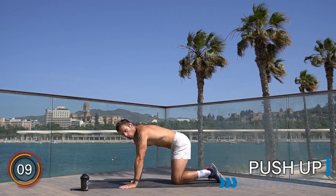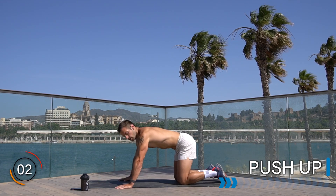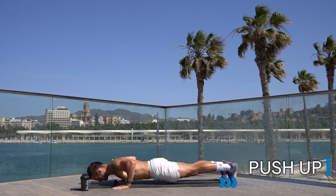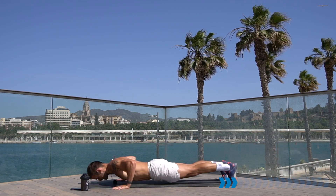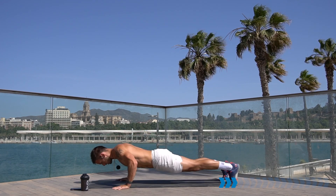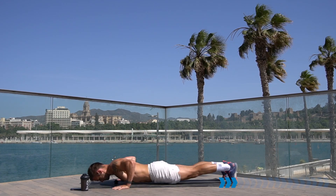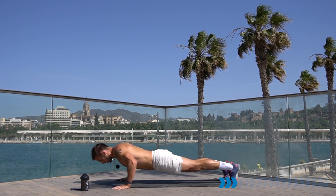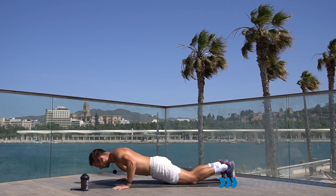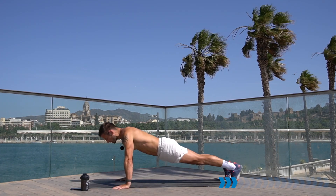We're going to take some upper body strength into our push-up. Down onto the floor, hands on the floor, get into a push-up position. You can keep your knees on the floor if you need to, otherwise strong good technique push-up. Let's go — slow down, stretch the chest, push up strong. 20 seconds, keep up the tempo. If you slow down or really struggle, drop the knees and carry on.